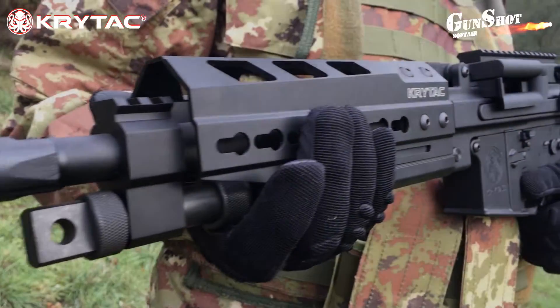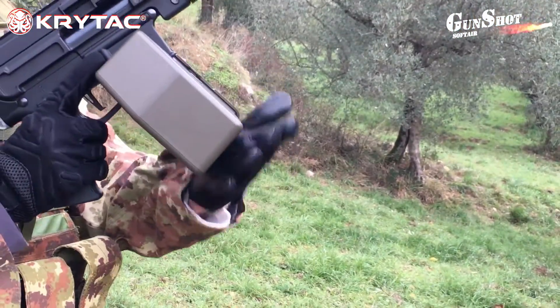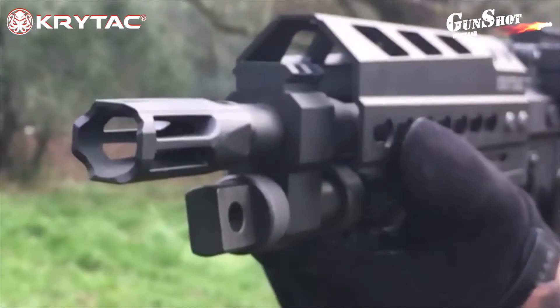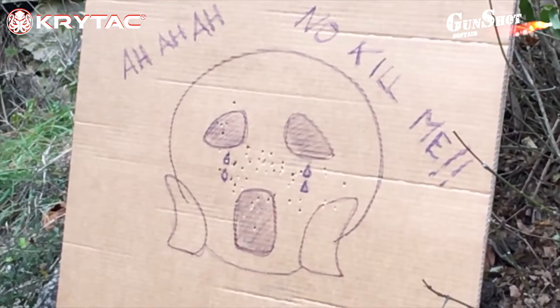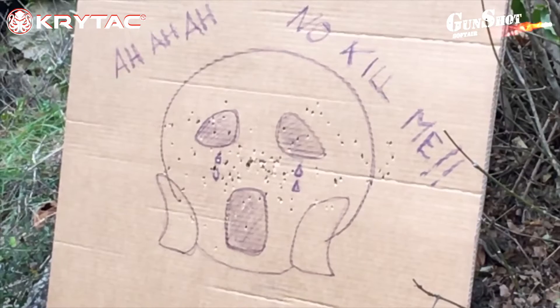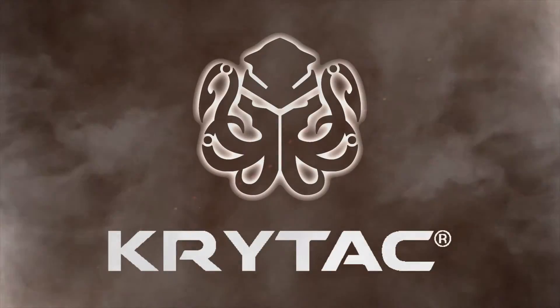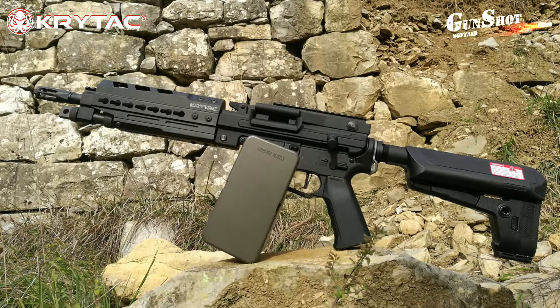Come avete visto, abbiamo provato per voi questa bellezza. Parliamo di una mitragliatrice leggera, l'LMG Trident della Crytac. Andiamo a vedere subito nel dettaglio questa splendida replica.